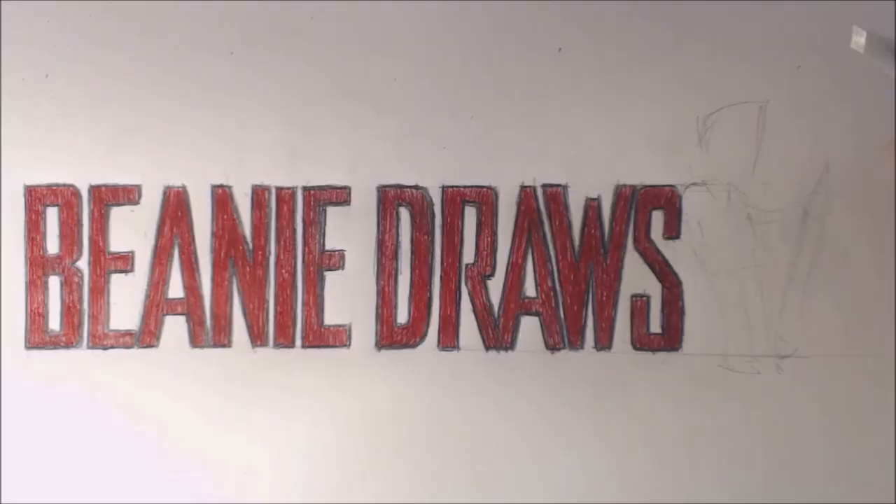G'day there folks, I'm Beanie, and welcome to Beanie Draws. In this video, I am going to tackle the much-anticipated drawing that I've been talking about - Ankylosaurus vs. Indominus Rex from Jurassic World - but I'm going to do it my own kind of way.